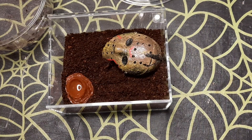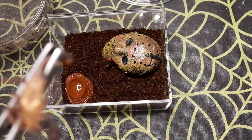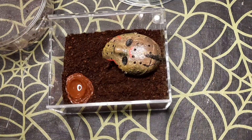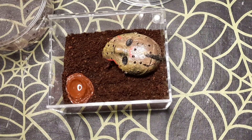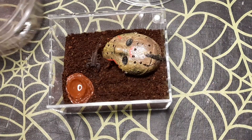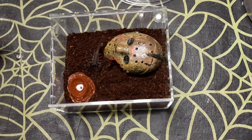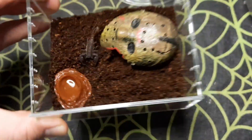To sex the scorpion, we look at the underside — specifically the pectines. Looking at those, it could be a female, but I'll have another look another day under a magnifying glass or loupe just to have a closer look and be 100% sure. But there it is — absolutely gorgeous little scorpion.